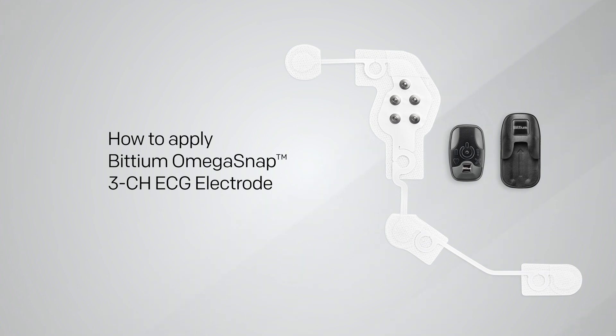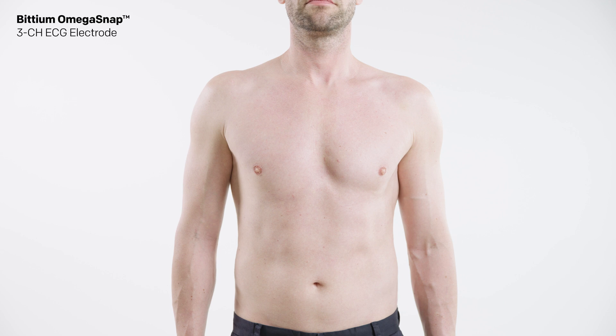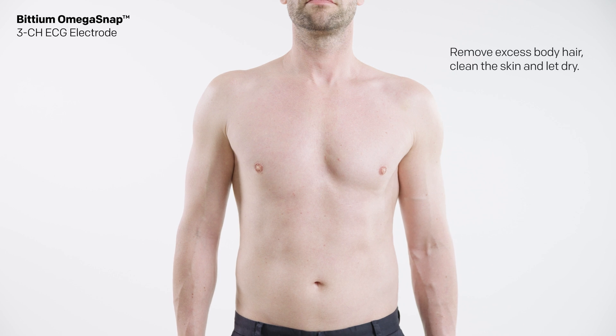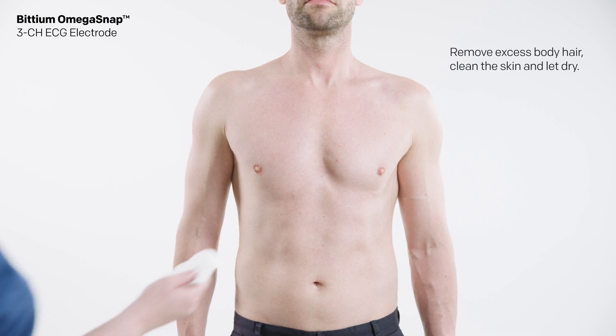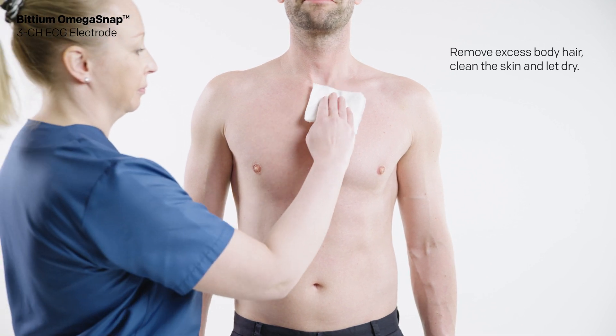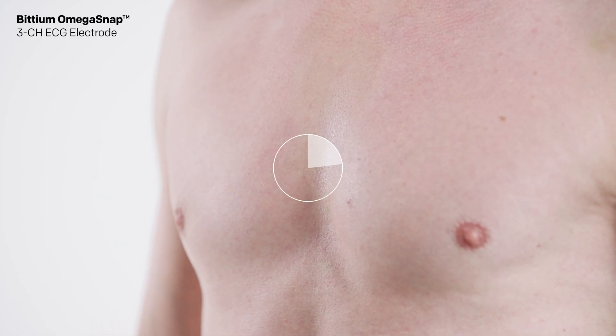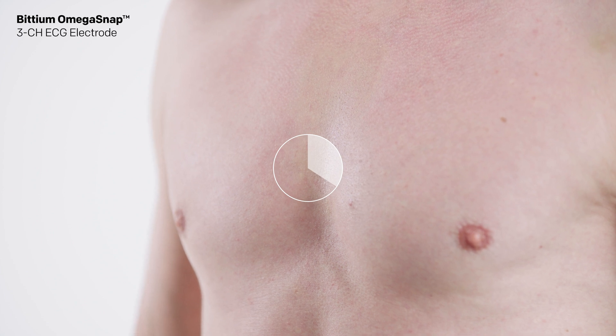How to apply BITTIUM Omega SNAP three-channel ECG electrode. If needed, remove excess body hair using a razor or an electric shaver. Clean the skin according to the instructions given by your clinic or the person responsible for treatment. The skin should be clean and dry when attaching the electrode.